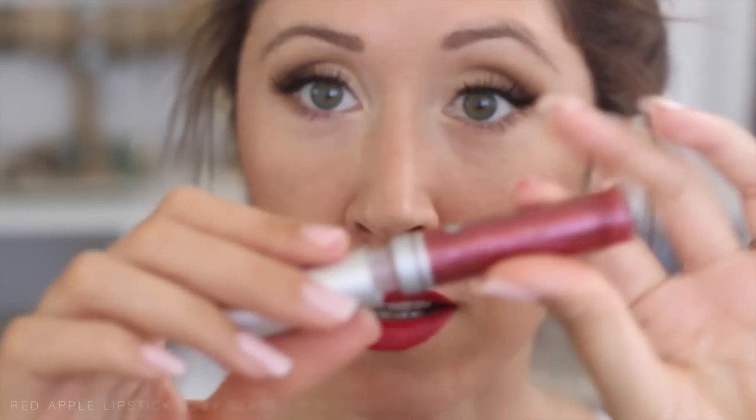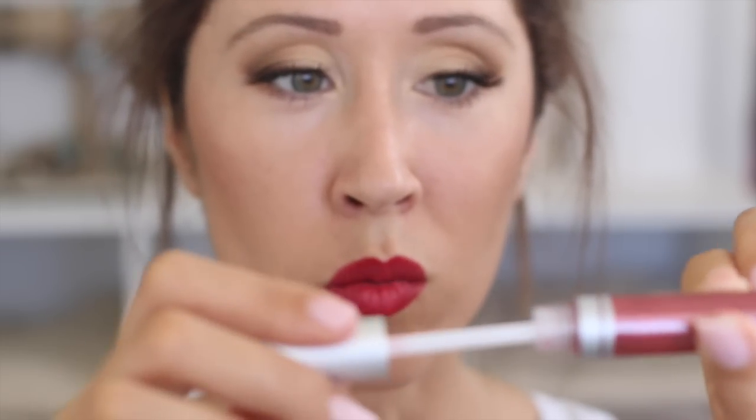I'd almost leave my lips just like this, but I want to try this lip gloss — this is Ruby Gloss by Red Apple Lipstick. It's a really pretty sparkly, sheer red, so I just add a little bit on top.